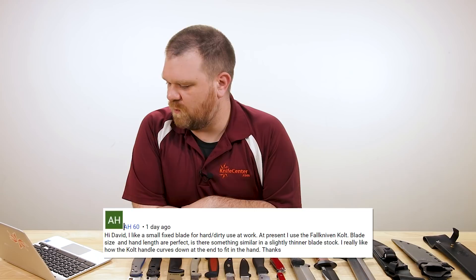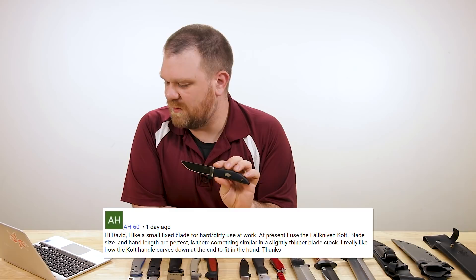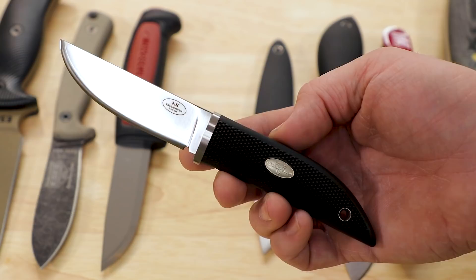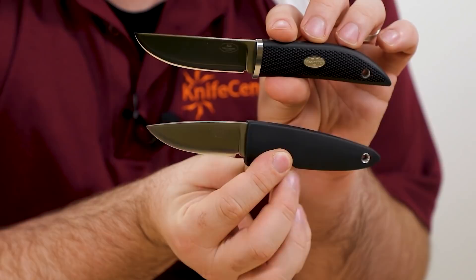Next, a question from AH60. He says: 'Hi David, I like a small fixed blade for hard and dirty use at work. At present I use the Falkniven Colt, which I have right here. The blade size and handle length are perfect. Is there something similar with a slightly thinner blade stock? I really like how the Colt handle curves down at the end to fit in the hand.' Yeah — I've got the Colt right here and I really like Falkniven stuff; they put out a really high quality product. You've got a fairly thick blade there — not super thick, but on a knife this small, it's not thin either. One option, sticking in the Falkniven family, is the WM1, which I have here at the bottom. These start somewhere just above $125 depending on which option you get, and the blades are a little bit thinner — about an eighth of an inch thick, rather than the slightly thicker Colt.